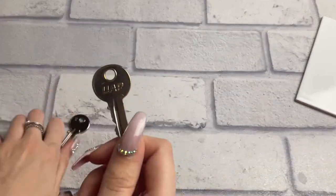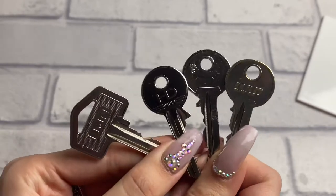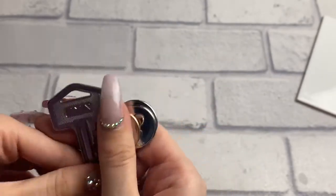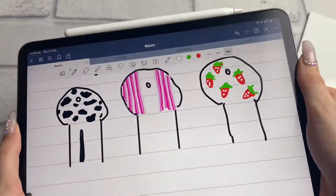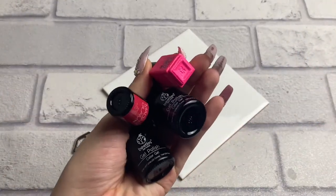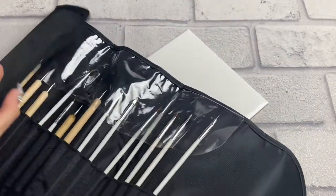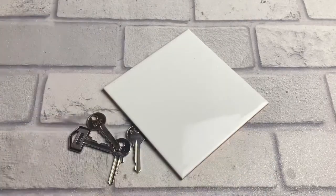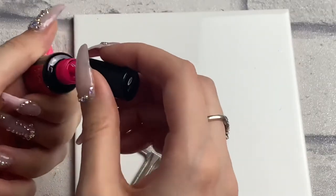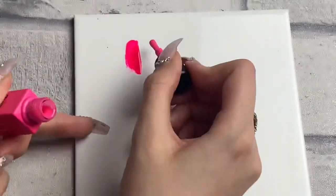Hey everyone, welcome back to my channel. I'm back on a voiceover today — I know recently I've been doing a lot of live speaking, but I'm doing a voiceover just because when I filmed this video I really didn't know what it was going to turn out like, so I just wanted to concentrate. I've got four keys and I'm going to be decorating them because I have multiple places of living and loads of keys, so I find it really hard to remember which key is for which house. I came up with this idea to decorate them, like I've done with all my chargers, and I'm doing it with my gel because that seems like the most logical thing to use.